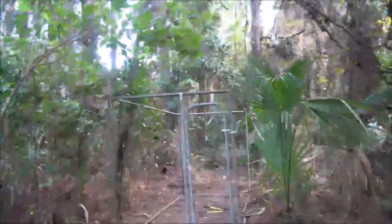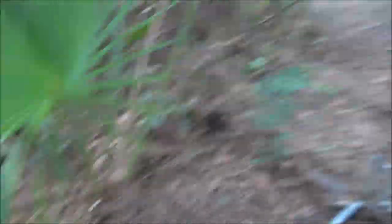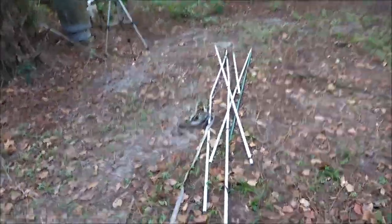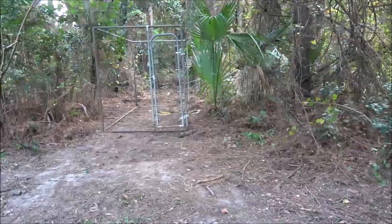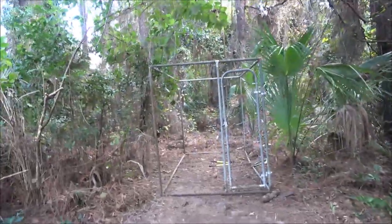Okay guys, so we got the framework up. I'm just missing a little piece for right here but that's not a problem - I can take one of those over there and shove it in there. So we got our framework up. We're gonna make a peaked roof. It's gonna have palm fronds on the roof and sides. I'm thinking about using some of that fencing so I can thatch my palm fronds in.